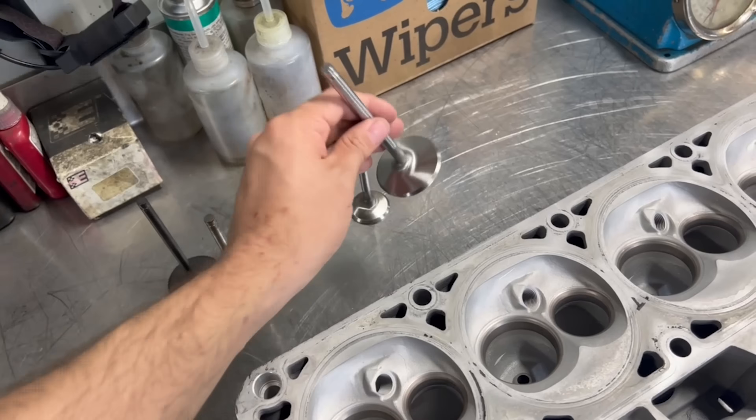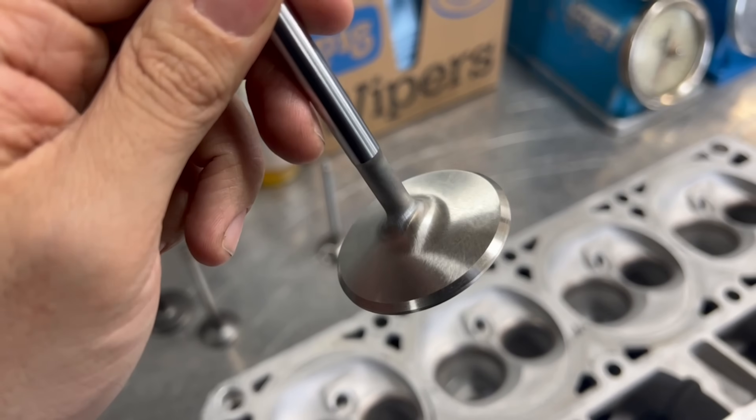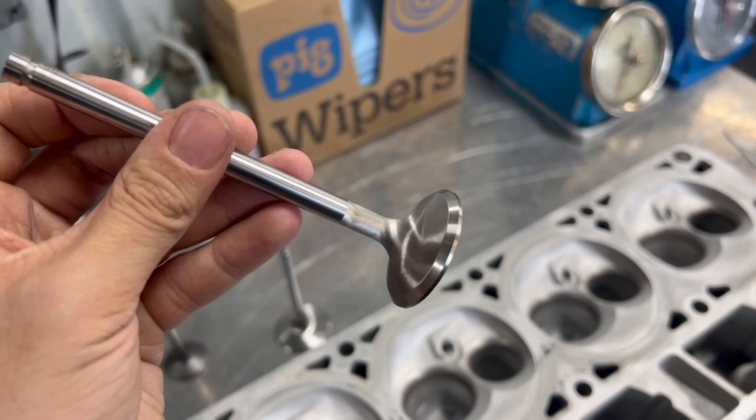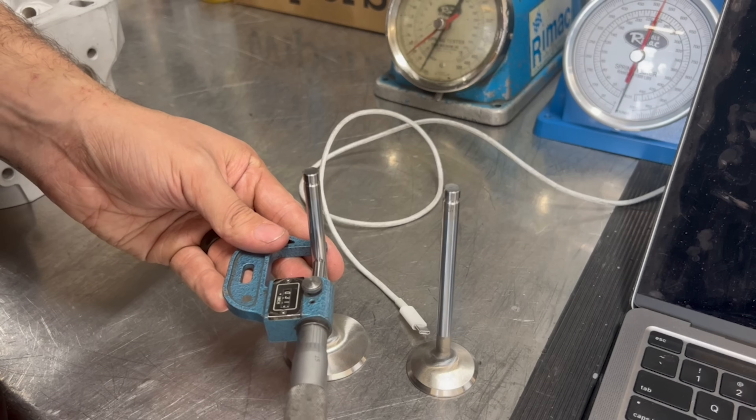Nevertheless my goal here is to build myself a very nice engine even if it is overkill for a daily driver, so for the heads I'm going with a set of Manley stainless intake and exhaust valves. There will be links in the description to our website for all of the parts used in this video if you want to support the channel.